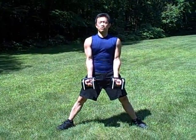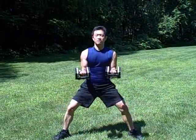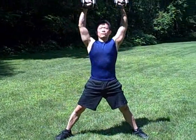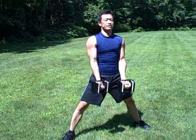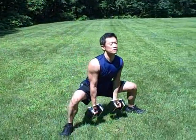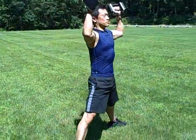Wide stance, point your toes out, make sure your body alignment is good, breathe out. Bring in, roll away with control, squat down, shoulder press.